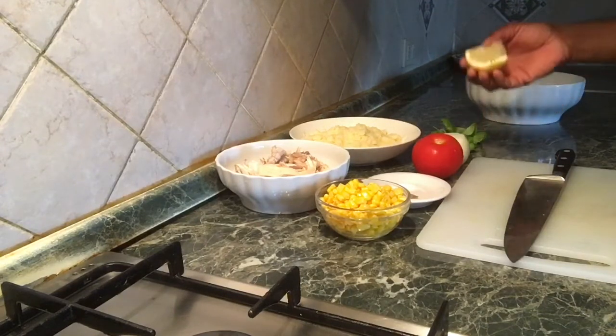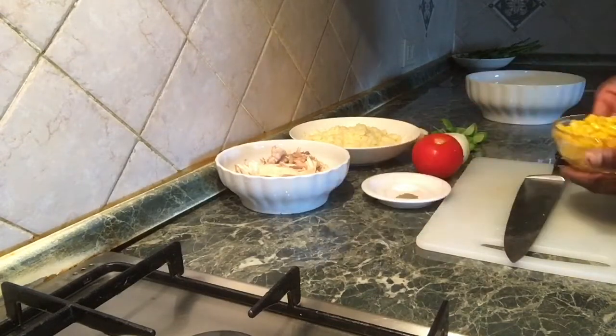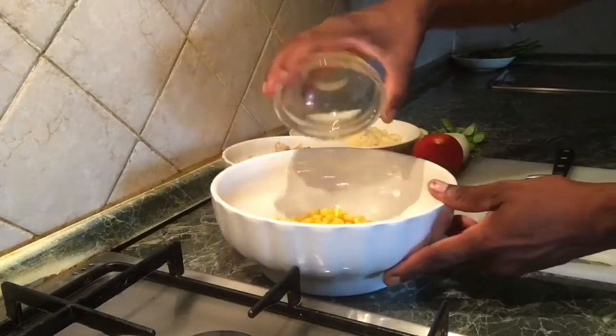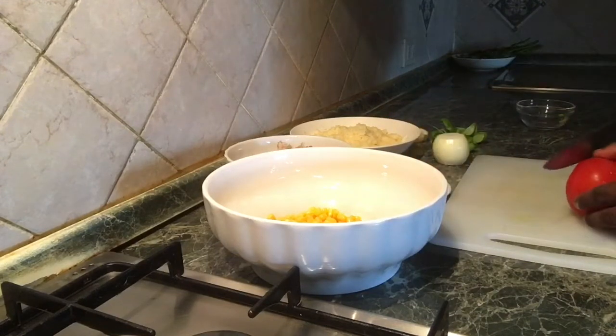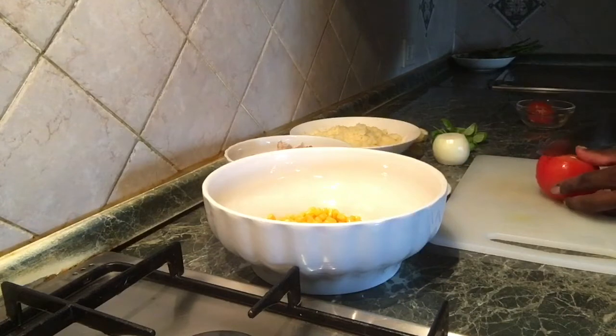So now we are going to sauté. We will make the hot sea water — give it a little bit. This is not just water; we will pour the hot liquid and fill the heat.